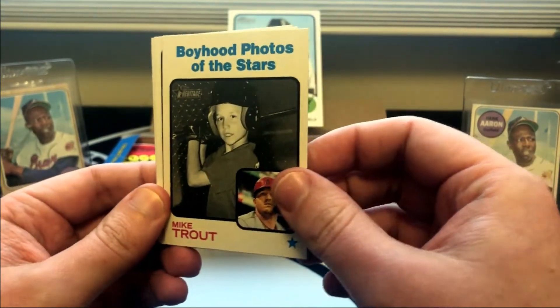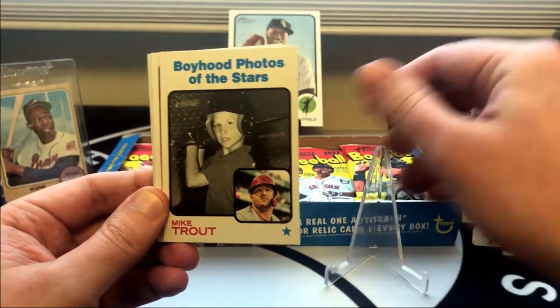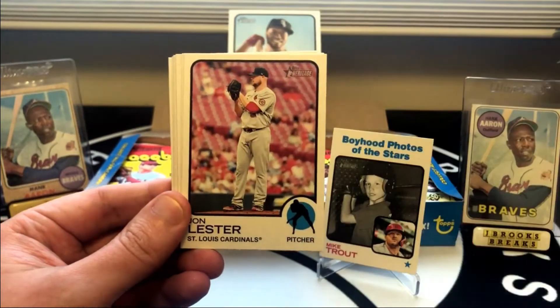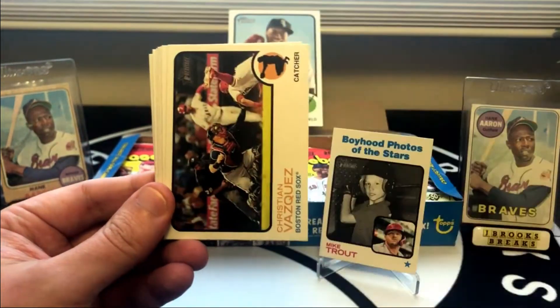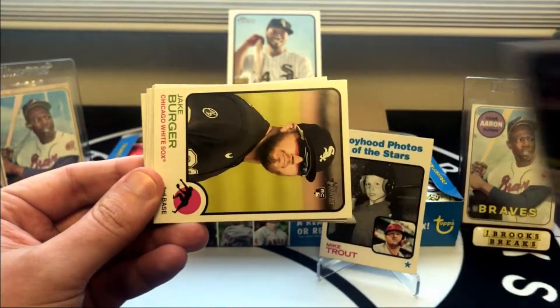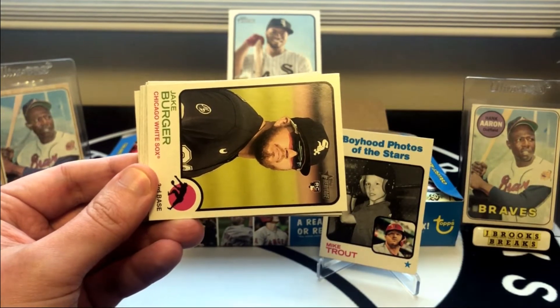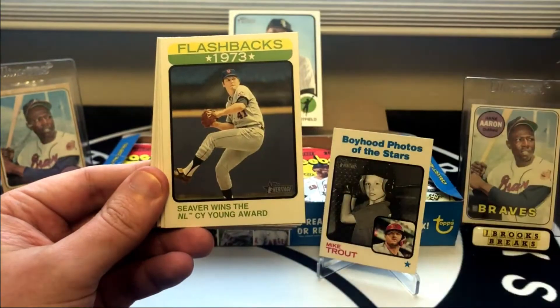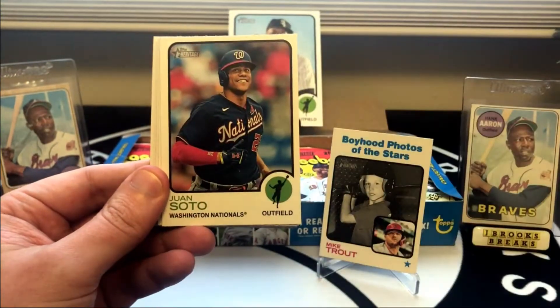There's a nice one — a little Mike Trout action. You're obviously looking for Wander Franco. But another big prospect in here is O'Neal Cruz, who wasn't in series one. They've already shown he's going to be in series two — he was on the sell sheet. So we know O'Neal Cruz is coming, and his flagship is coming, but I think this is going to be his first rookie card.